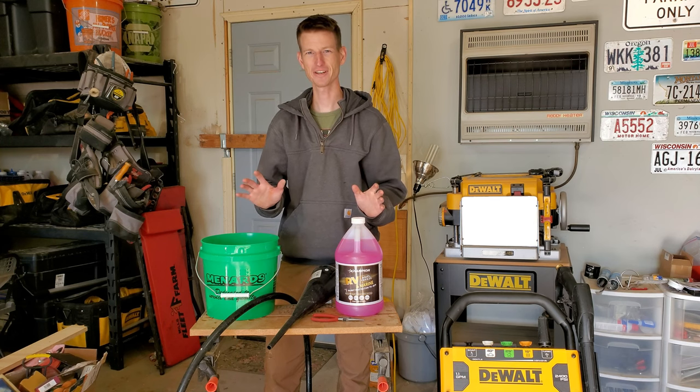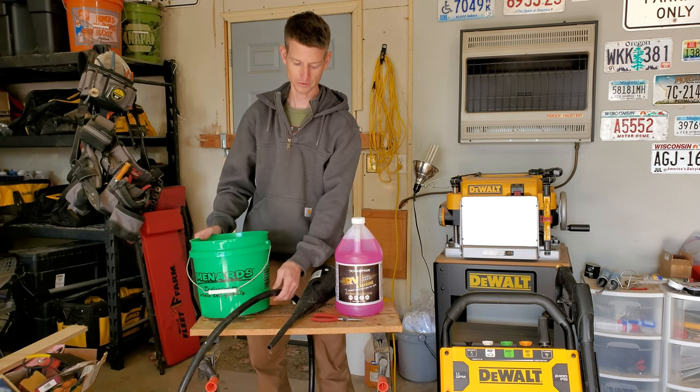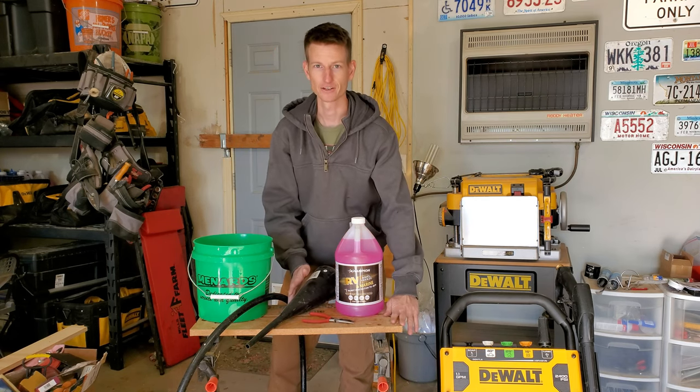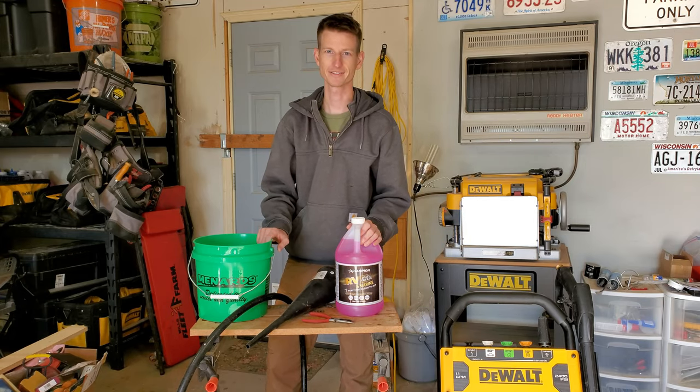Alright, so things you're going to need for this project. I've got a bucket, a short length of hose, a funnel, needle nose pliers, RV antifreeze, and a stand to hold the hose. Now if you don't have a stand, you can just have another pair of hands to help you out.